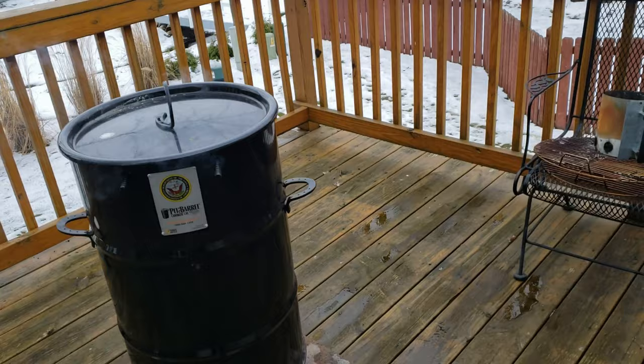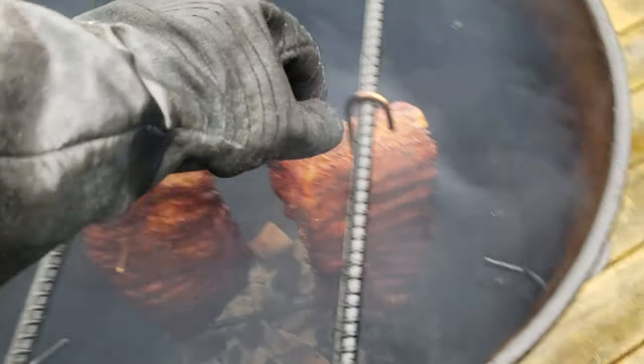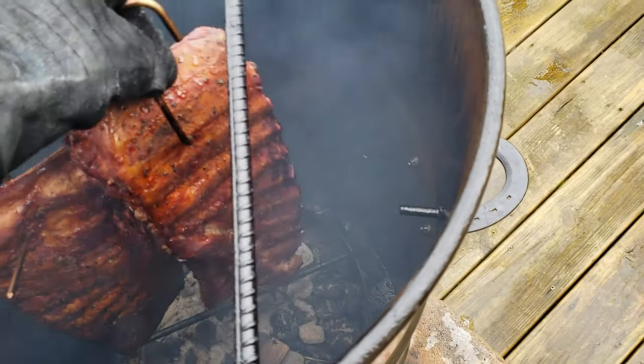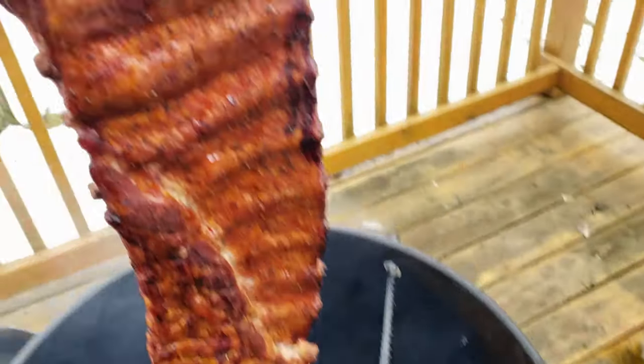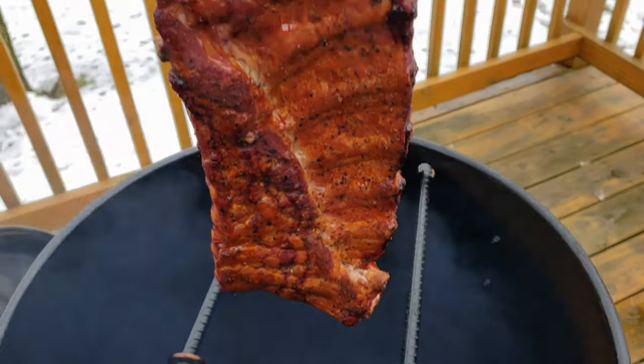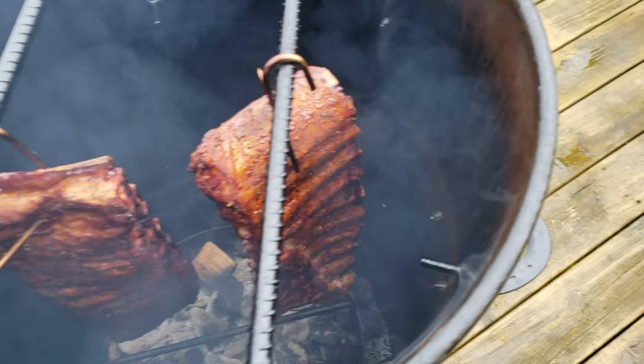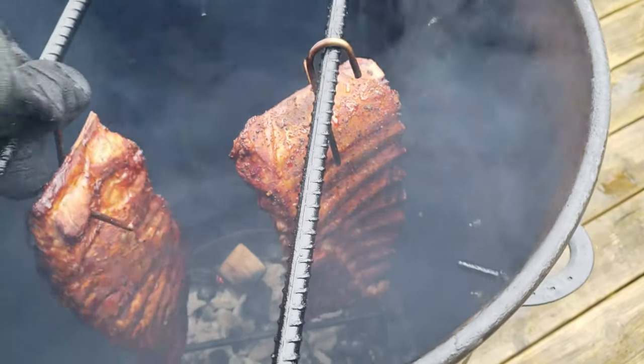We've reached the two and a half hour mark — let's take a look at the ribs and see what we've got. Here are the ribs after two and a half hours of smoke. As you can see they look pretty good, nice color to them. They're not tender yet but they are definitely coming along nicely.